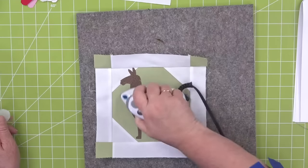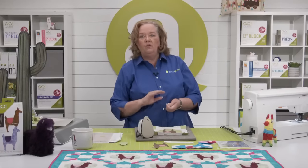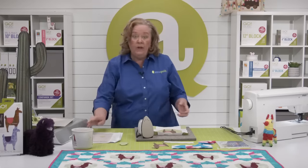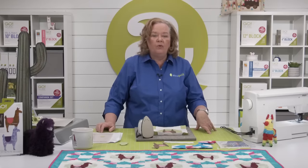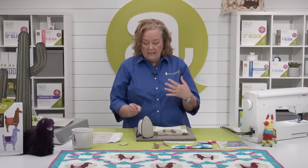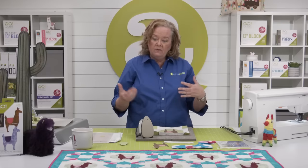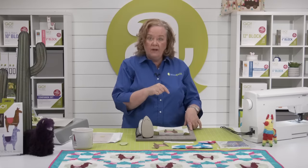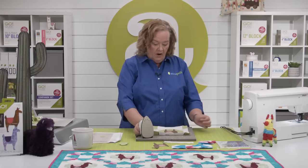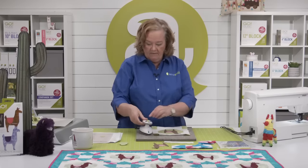Look at our llama block — now we have a variety of ways to finish our llama. You can do raw edge quilting, a decorative stitch from your domestic machine. We have at AccuQuilt free embroidery download files — some for purchase that are more detailed — all super fun. Gina Jempasaw did a little blanket stitch around hers and then some all over quilting. Here's our llama block. His name is Arthur — he'll be famous now.